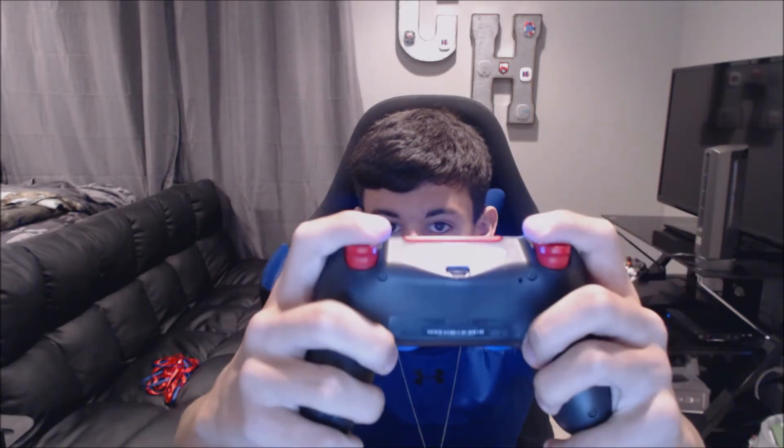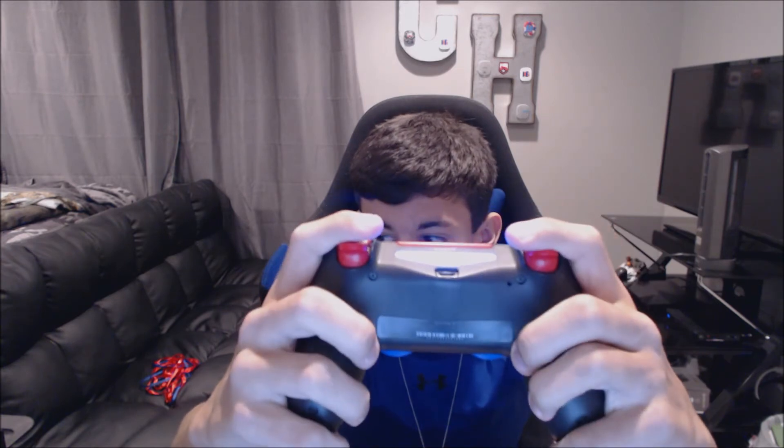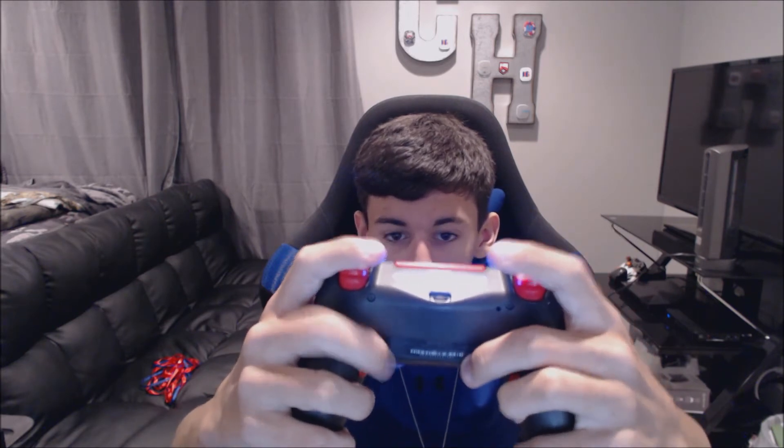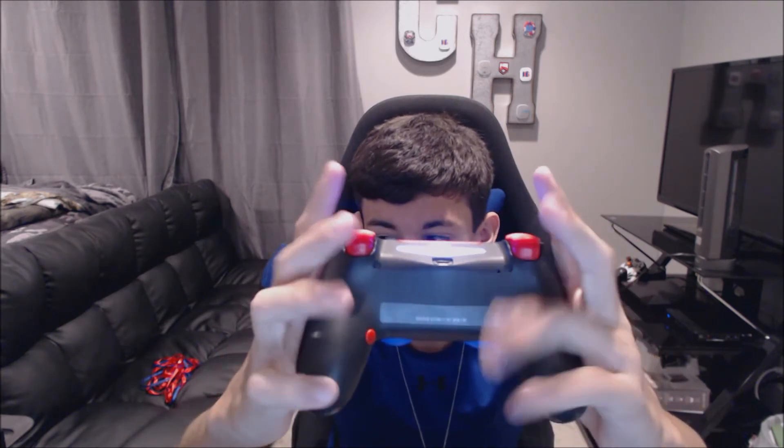Battle Beaver uses buttons instead of paddles. I like these better because with paddles they're over here so you have to stretch your fingers more and it doesn't feel comfortable for me. With these buttons you can choose where you want to place them, but I always get standard because standard fits perfect right here. They also have more of a solid click to them than a Scuff paddle. I like buttons a lot better — it's really a personal preference but I think they work a lot better than paddles.